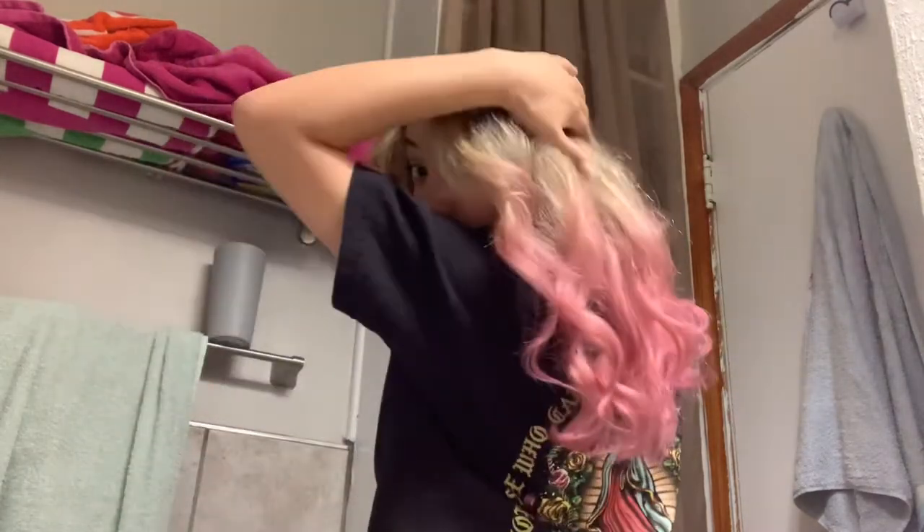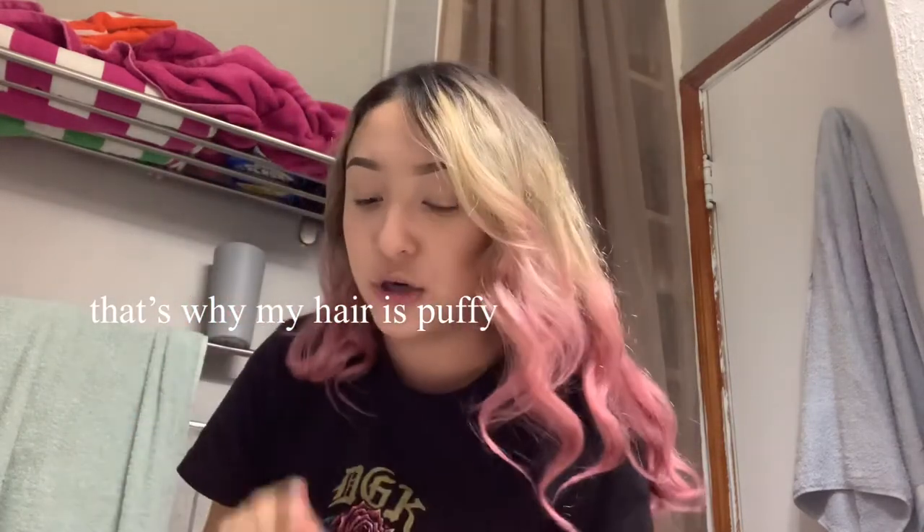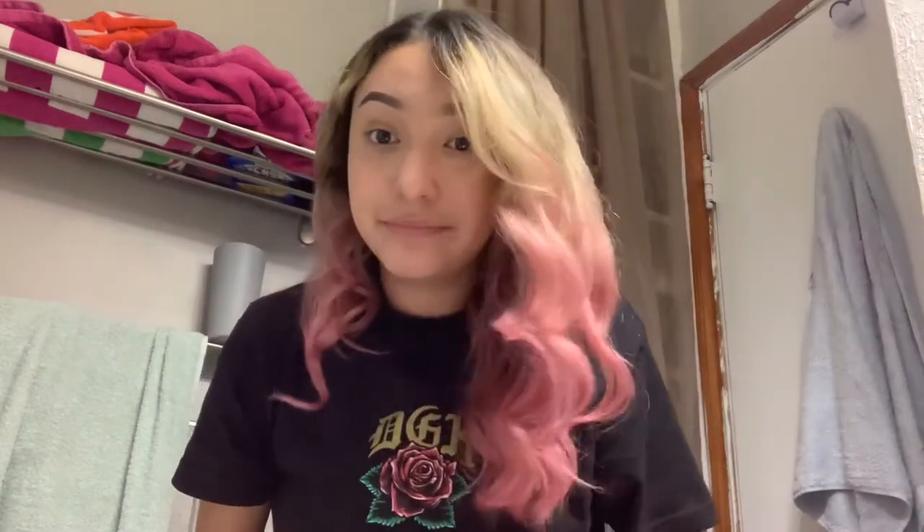I don't like it at all — I'm literally gonna dye my hair black. My hair is naturally curly; usually I straighten my hair first and then curl it. It didn't turn out the way I wanted. Thank you guys so much for watching — make sure you like, share, subscribe, and comment down below what kind of videos you want to see. And please don't try this at home!